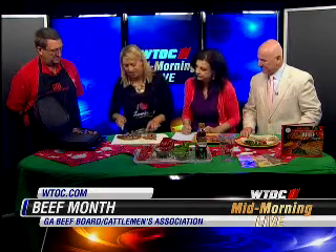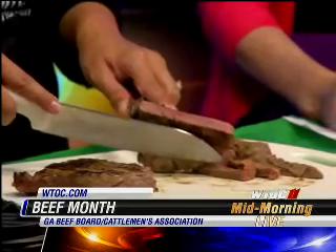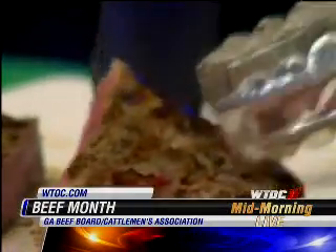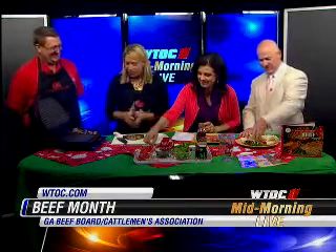Let's see what this looks like when we slice it up. Oh, that's what you want right there — that pink in the middle, that's perfect medium rare. So we're going to slice all this up and you guys will have lunch. We've got a little steak right there that you can sample.